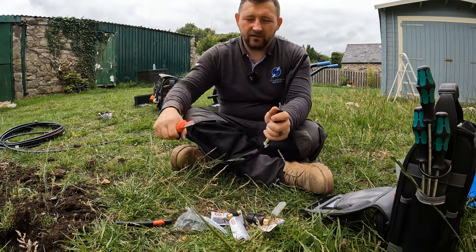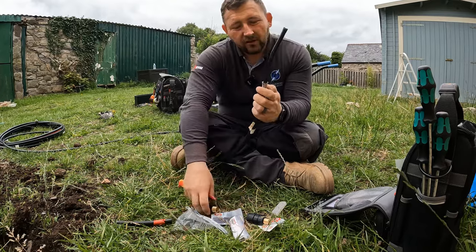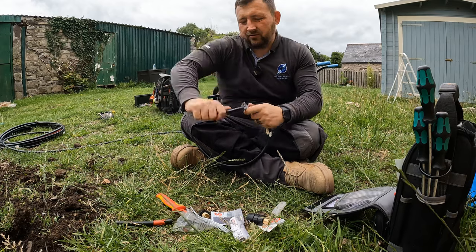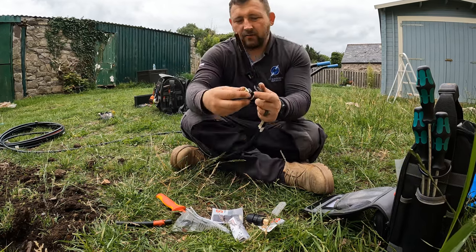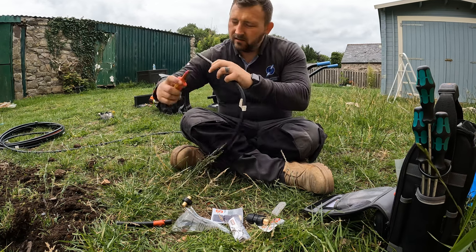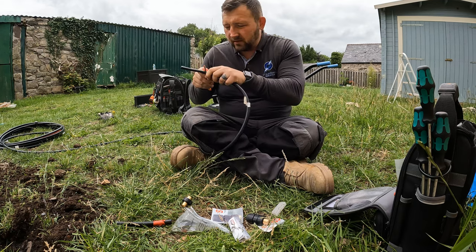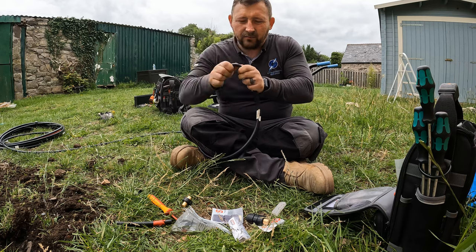As I've said in previous videos, the storm glands have a deeper thread, so you need to make sure when you're stripping your cable you allow for that. A good way to do that would be to measure it. I always try to have about 20mm inside the box — I just think it's good practice.